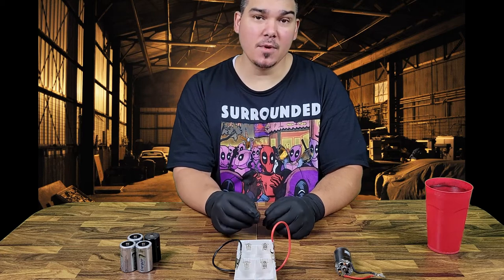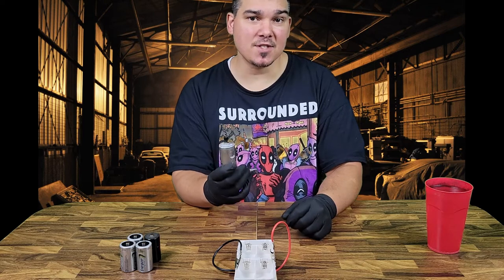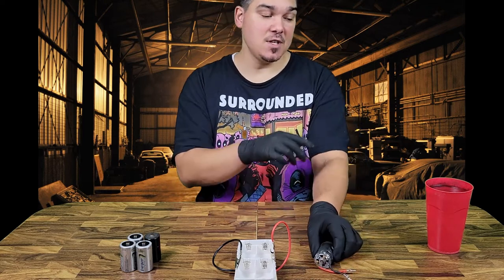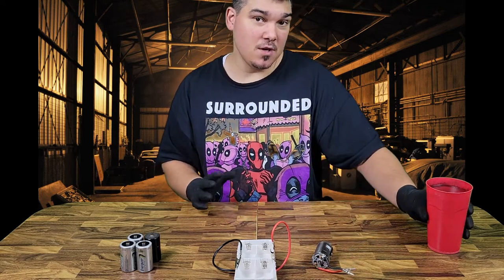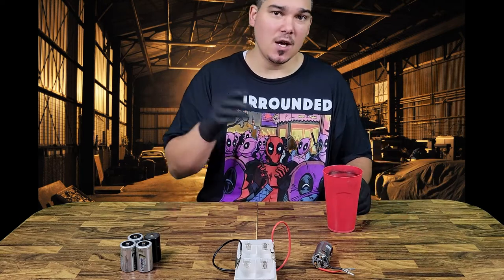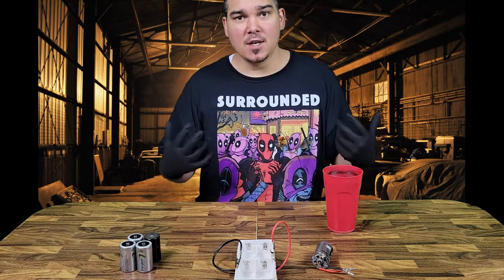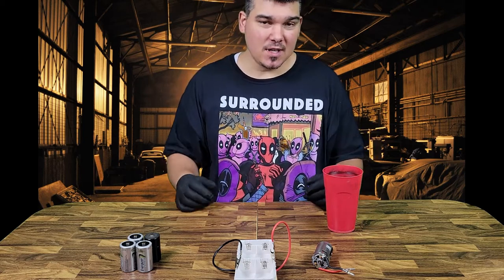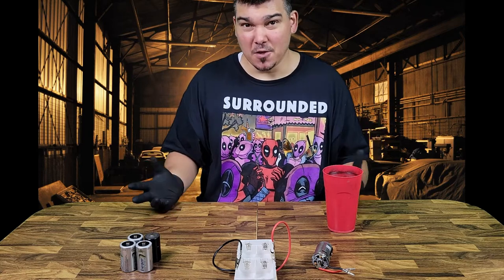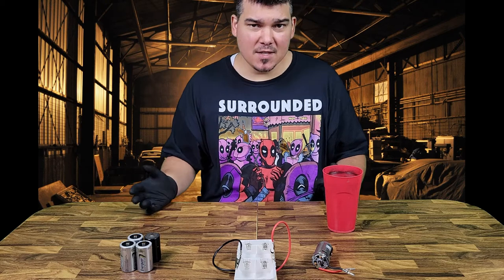Alright guys, so today I'm going to be going through how I go about breaking in and maintaining my brushed RC motors. I personally use the water method. You don't have to use water — I know some people are a little iffy about electronics and water, but this is perfectly safe. The water helps keep the motor cool and also keeps it a little bit lubricated while it's doing its break-in and maintenance period.